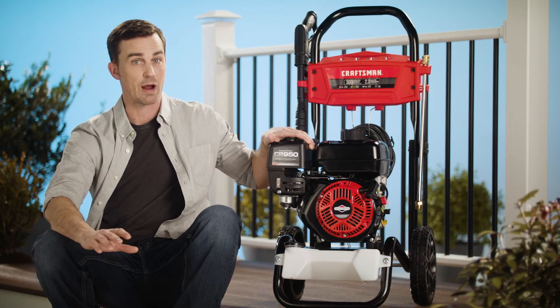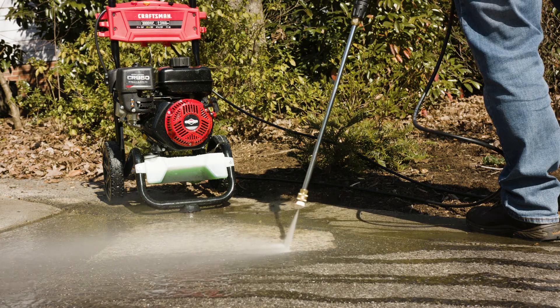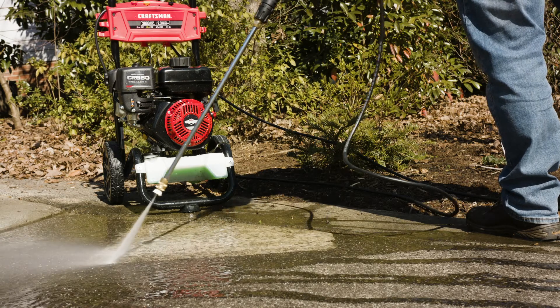The Craftsman is powered by a reliable 208cc Briggs & Stratton engine. It features an adjustable axial cam pump with easy start technology, which allows you to adjust the PSI.